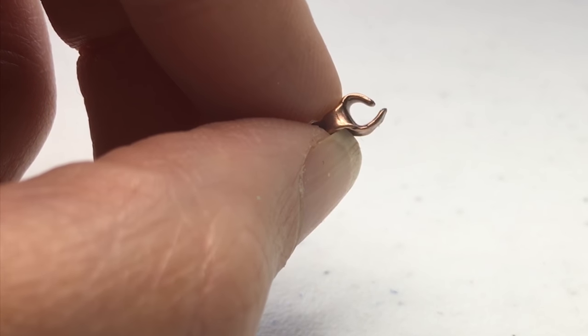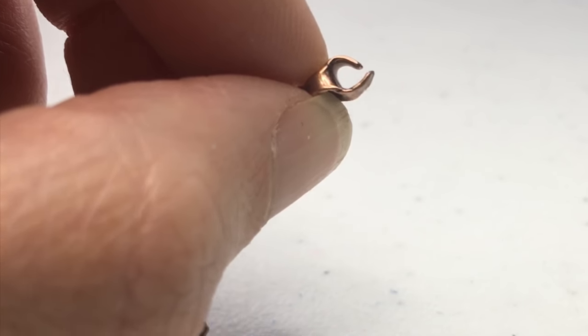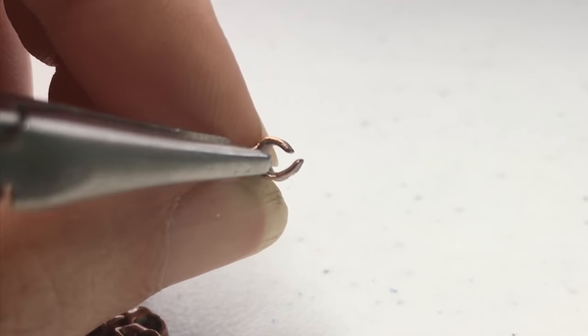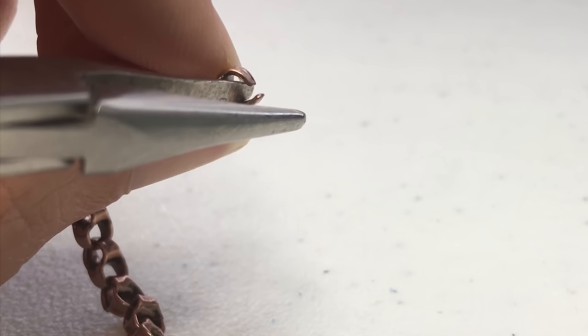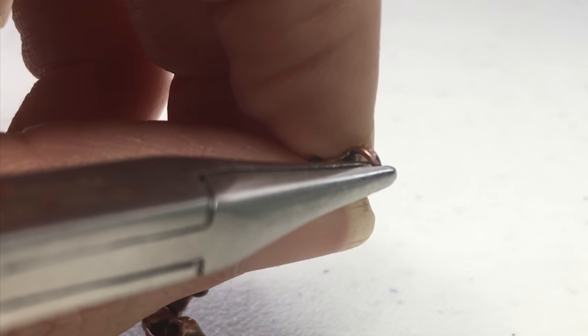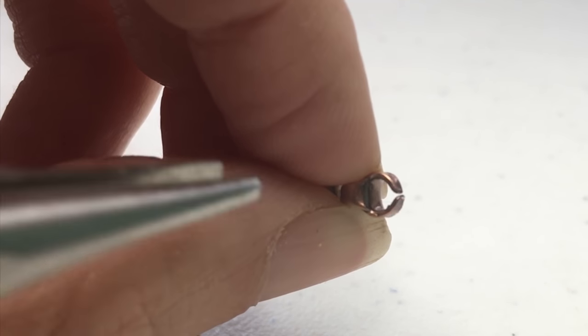Once you've pulled open the end of your chain link, take the pliers back in and close it, but go about it a little bit differently. Instead of trying to push the chain end back into shape, take your plier nose and put it through the link and just press down. It's going to mush the chain end back into place so that it looks like this.